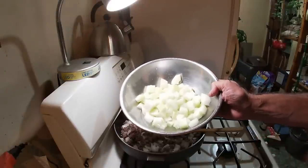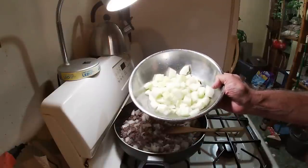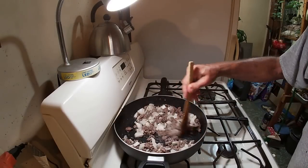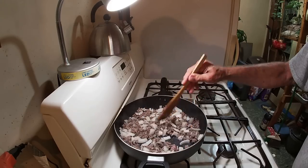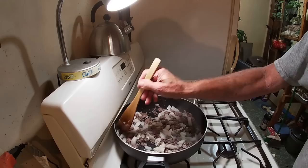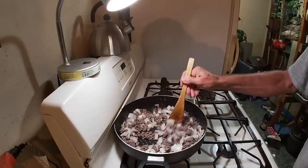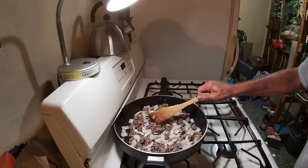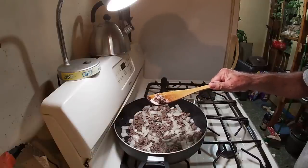Remember all that salt? You might have been worried about it — well, a lot of that's going to be rinsed off and go down the drain, along with all this moisture. Our onions are starting to get translucent there — you know, that's where they're no longer white; they sort of get almost transparent. I don't want to overwork this because it'll break up our beef and we're trying to leave it in a chunky form, about the size that we chopped up our onions.